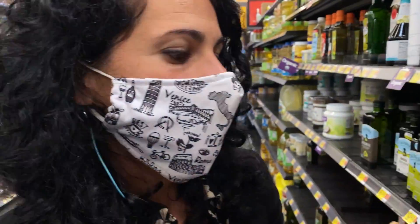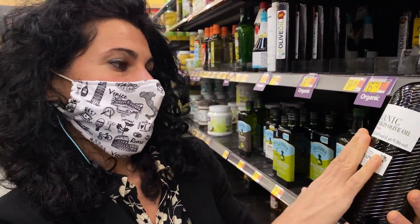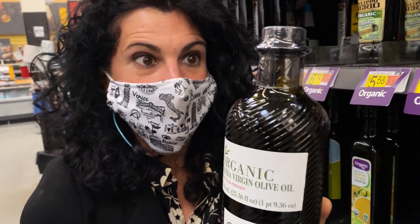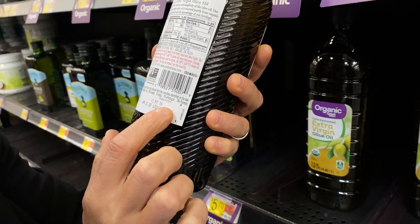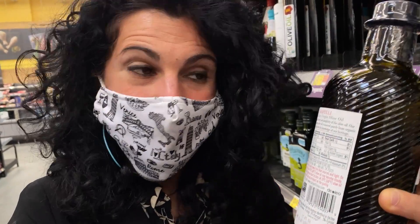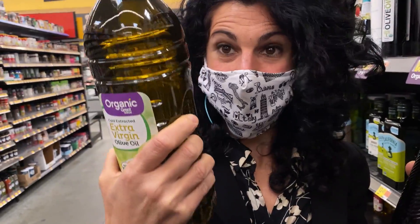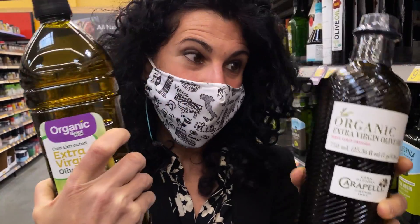Here we have a good example of how some companies don't do a very good job with people. Here it says 'organic extra virgin olive oil, first cold press — Carapelli, Firenze,' so you are sure this is 100% Italian olive oil. But then you turn the label and you read that this olive oil is Italian, Portuguese, and Tunisian. So you are not buying, for that price, a real Italian olive oil. Which doesn't mean this is not good, but it's not 100% Italian. And this other one has a high price but is the same olive oil.